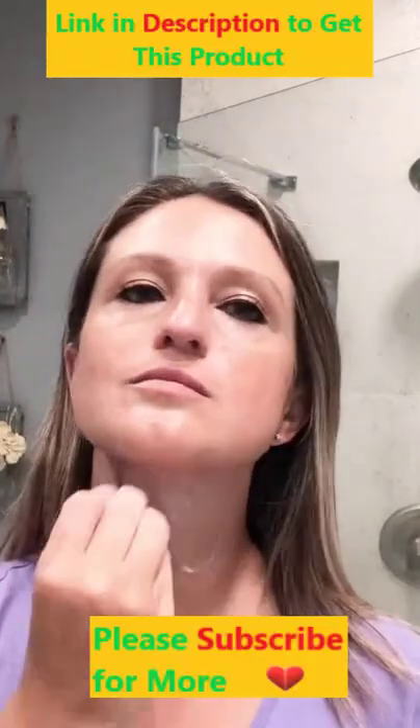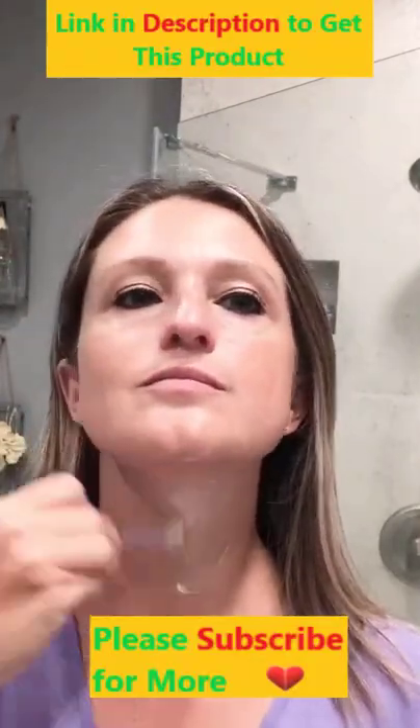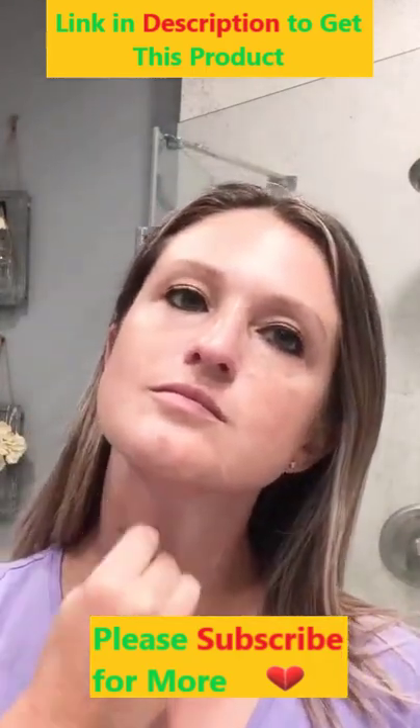I like applying and rubbing in as much as I can with these spoons because they are cold and they feel really good. It keeps most of the product on my neck where it's targeted and supposed to be, instead of absorbing into my hands.